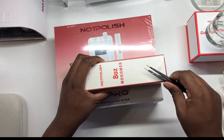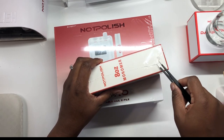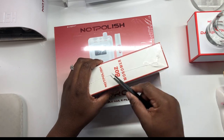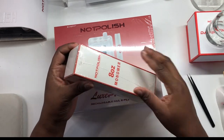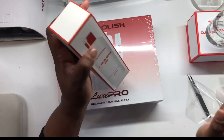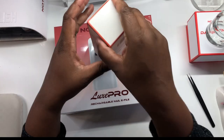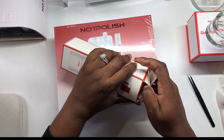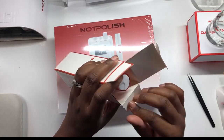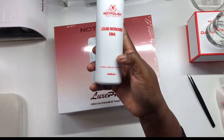I'm hoping I fall in love with their monomer because I'm already in love with their powders — I have a decent collection and I love them, it's like butter. I love their top coat, I love love love their matte coat too.